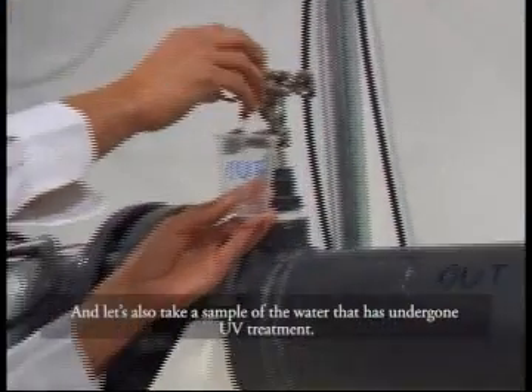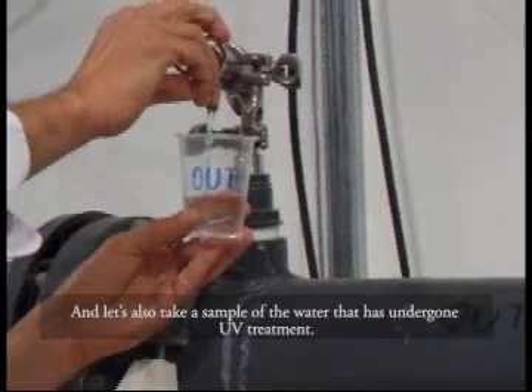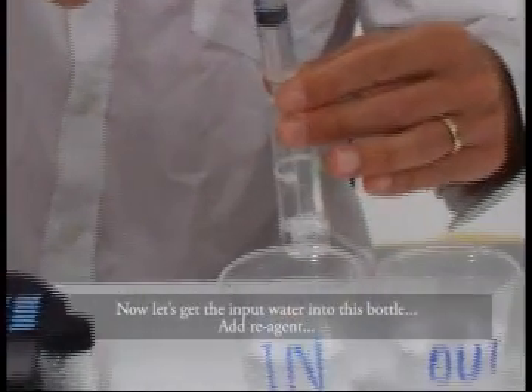Let's take a water sample from an input valve before the water undergoes UV treatment. And let's also take a sample of the water that has undergone UV treatment. Here, we have the two water samples. Now, let's get the input water into this bottle.